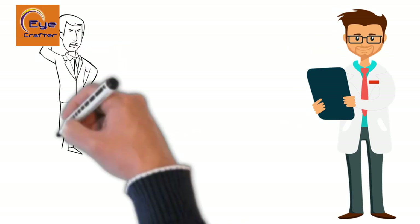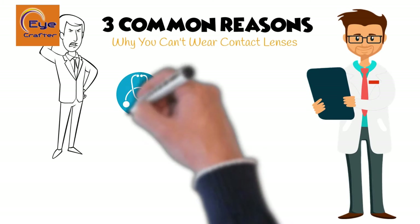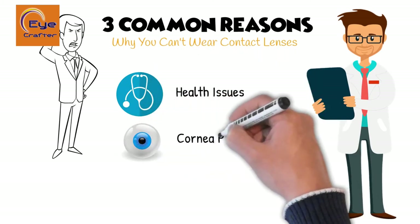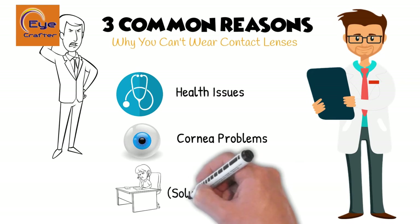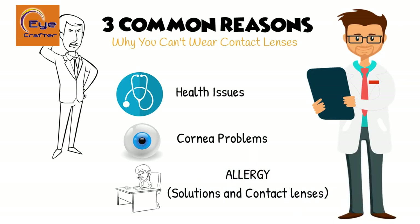The three most common reasons why you cannot wear contact lenses: number one, if you have a health issue — either you're diabetic or you have dry eye syndrome. Number two, if there's something wrong with your cornea that makes it not possible to wear contact lenses. And three, if you have allergies to any contact lens solutions or the contact lenses themselves.